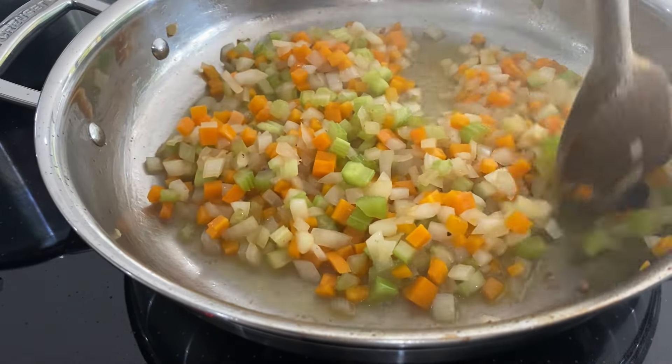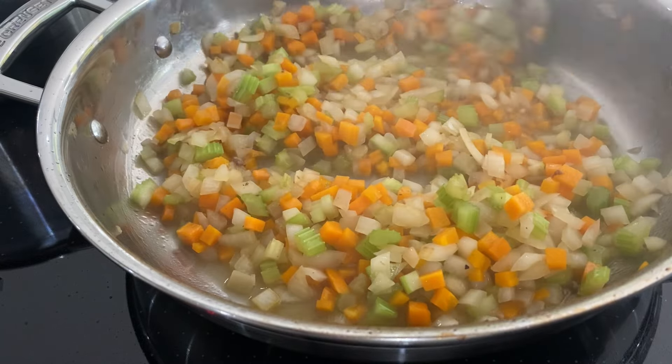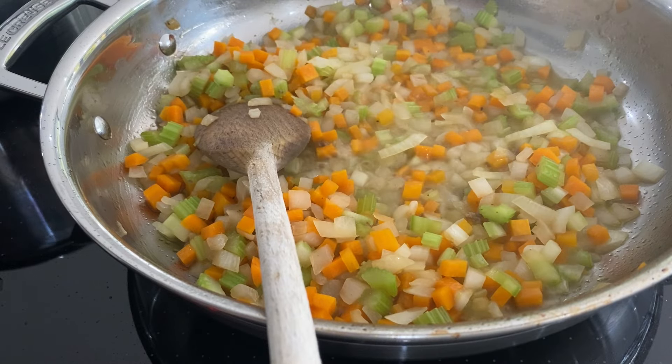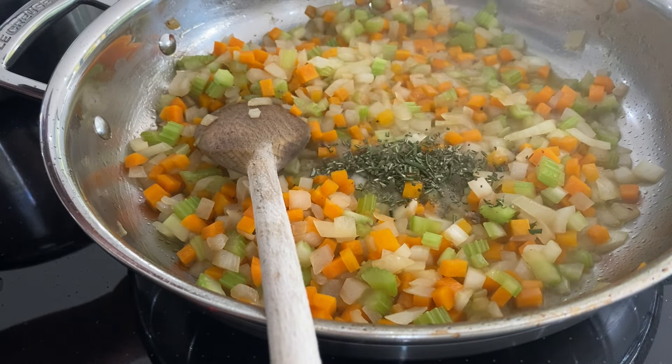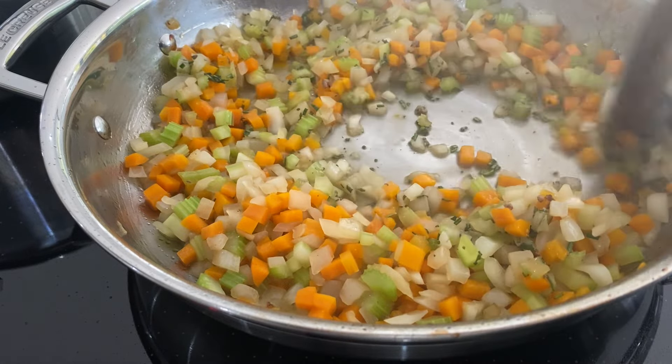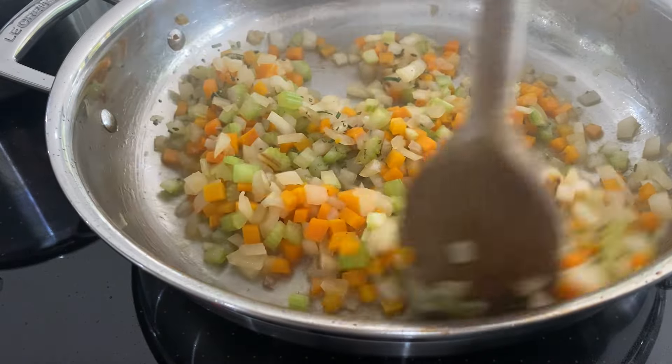With any sauce cooking, the longer you can leave the base of your sauce — these vegetables really sweating down — the more flavor you're going to get into your gravy. This will take about 10 minutes to get to this point, but if you can do it longer, great.